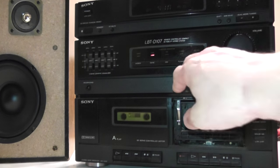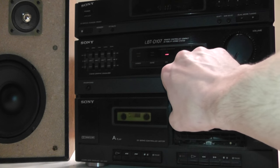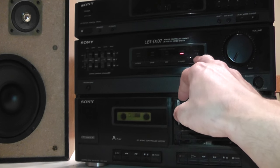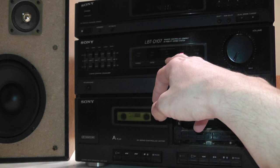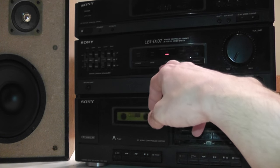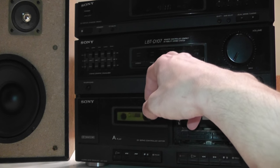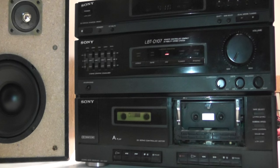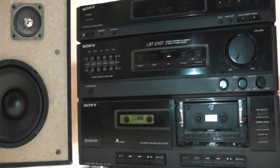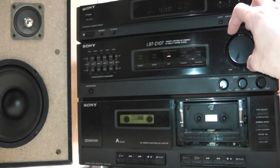One thing about this unit is it does not always seem to go to the correct mode when it starts up. Sometimes it'll remember the last setting — I think it has a battery in there somewhere — but sometimes it'll start on the tuner, sometimes it'll remember the CD or tape setting and start up in that mode. Not sure what that's about, just a quirk of the old machine. The date stamps on it all appear to be early 1992, based on the dates on the capacitors, so this is a very early 1992 unit.